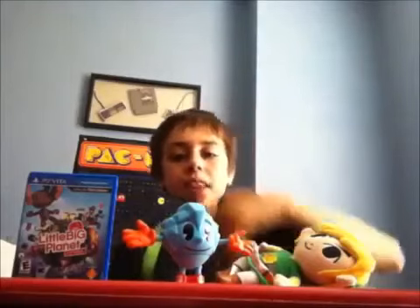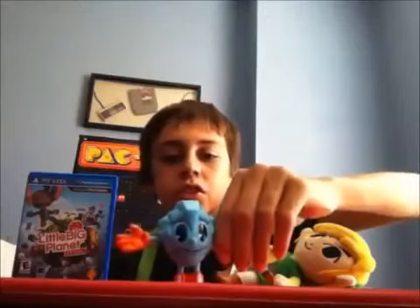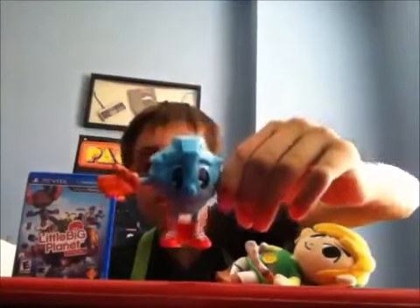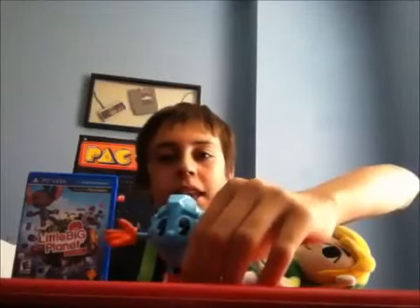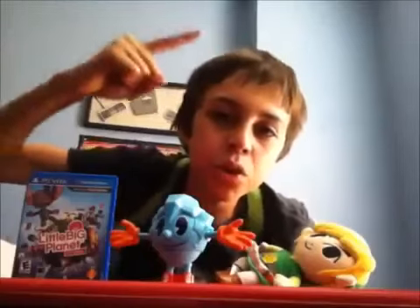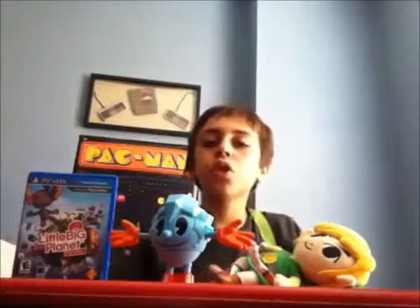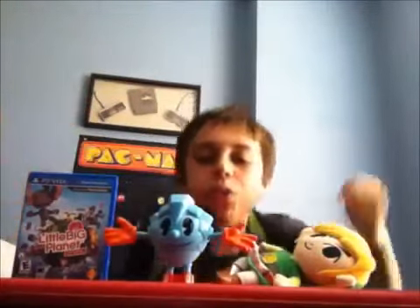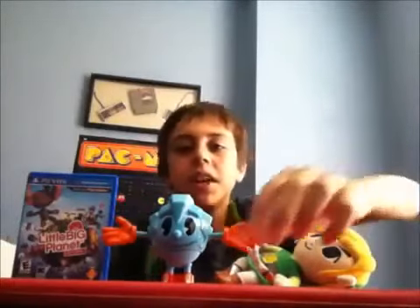I also have complaints about his shoes. Of course, he still wears boots, just like he did in the classic Pac-Man game, as well as the Pac-Man World series and so on. But these new shoes have straps on them.